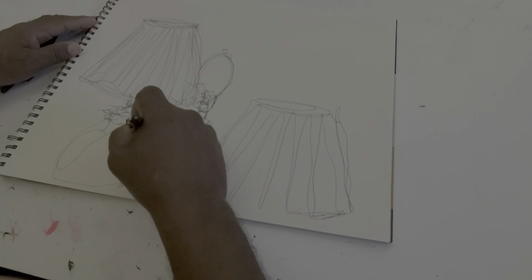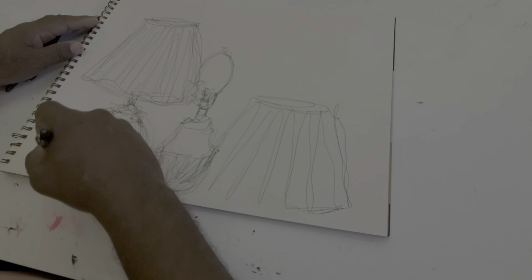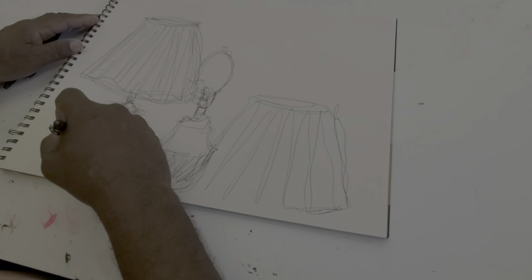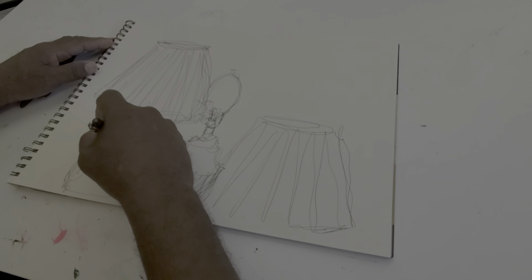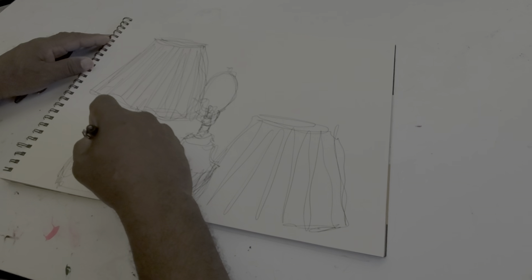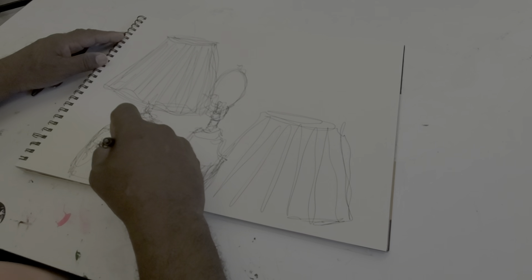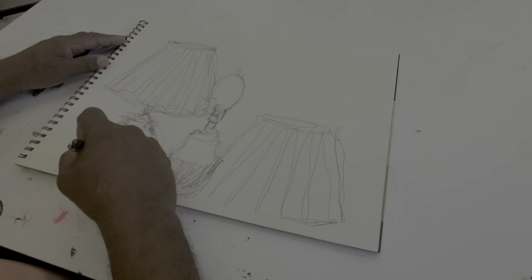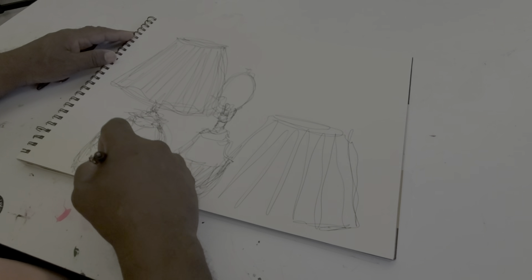I'm only going to work about three minutes of time on this drawing, and then I'll focus on some other areas or maybe come back later on and add more detail. With the flower petals or leaves on the vase, it's a very simple thing to do because it's just a change in values and shape more so than anything else. I'm just adding an interpretive shape of the detail on the vase portion of the lamp.